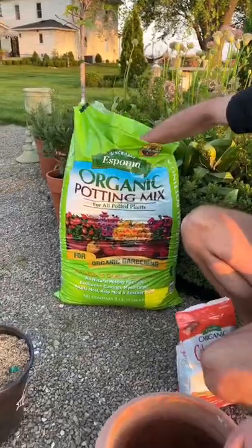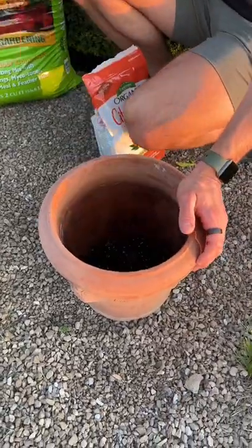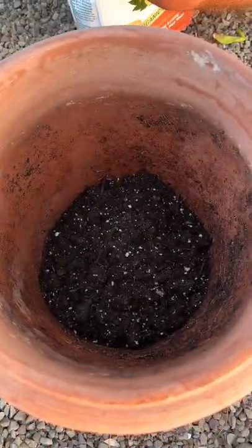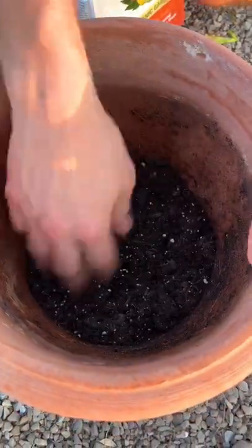Let's start with all-purpose potting soil. Potting soil is going to make sure that the citrus is able to have moisture but also that it drains really well. You don't want to use too heavy a soil, so you want a really good potting mix that will drain well.